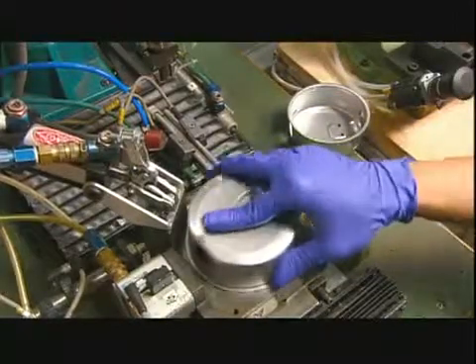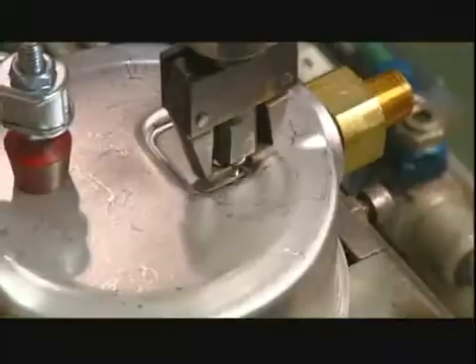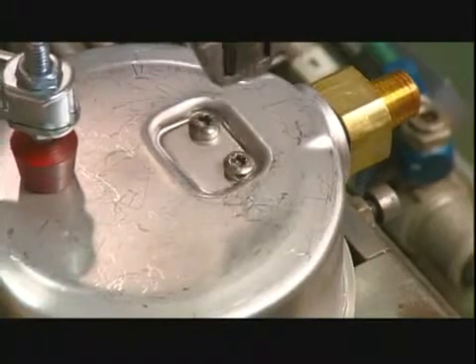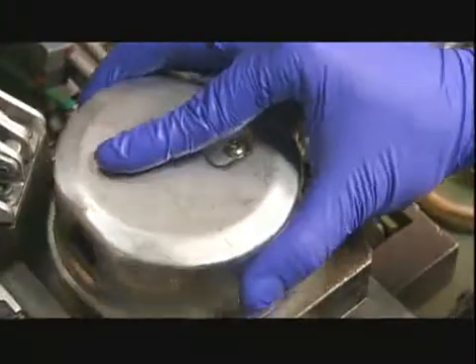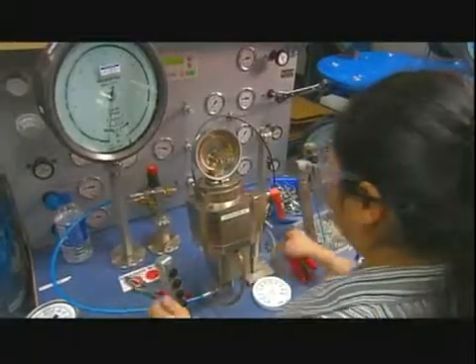He fits the pressure system assembly inside a protective stainless steel housing, and a machine screws it all together. Next, a worker calibrates the assembly.